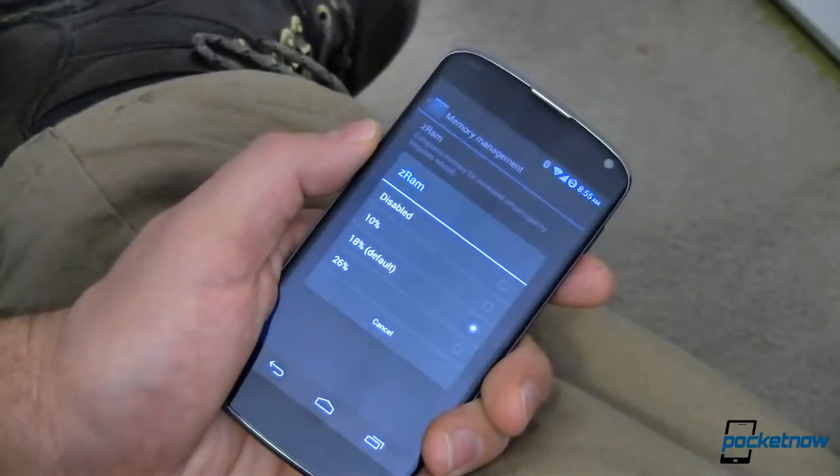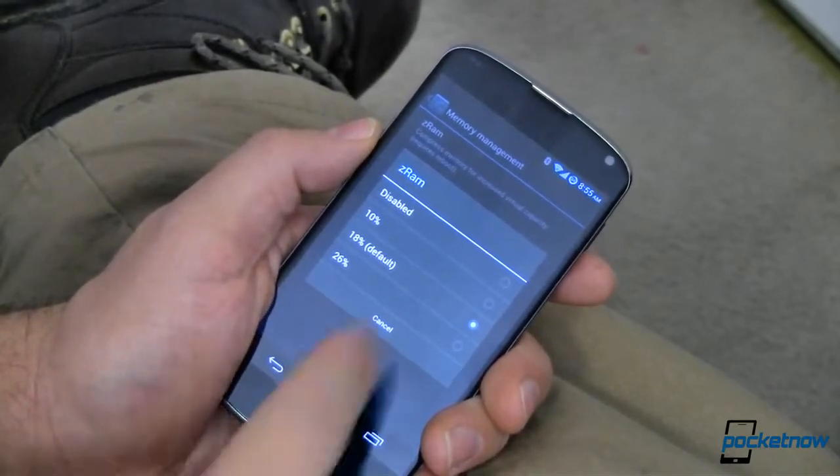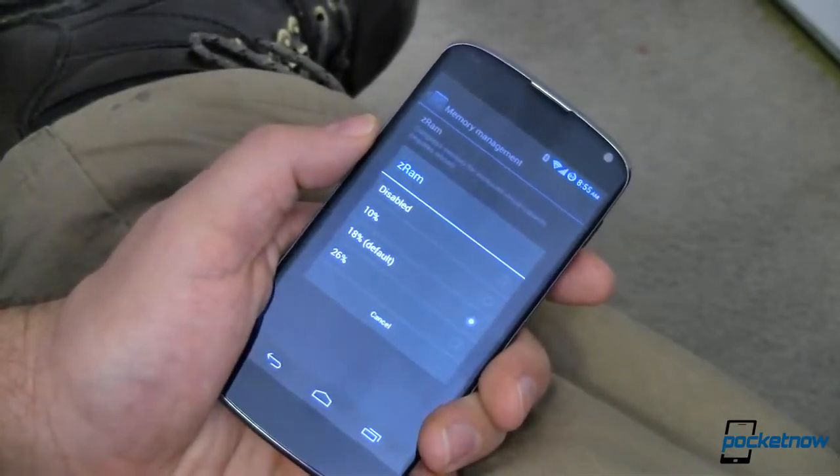It helps a little bit, but your mileage may vary. Try it out. Just remember you've got to reboot between settings for the settings to take effect.